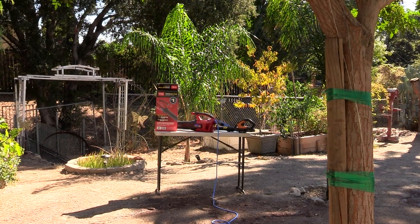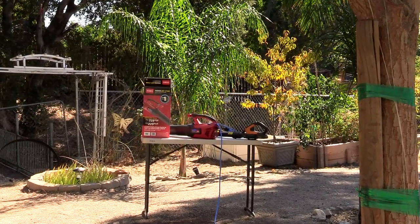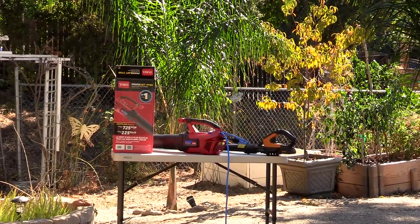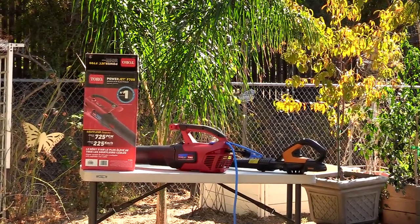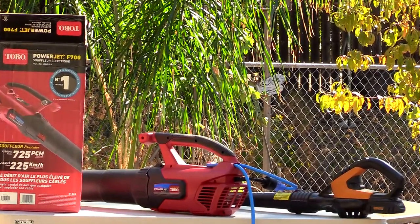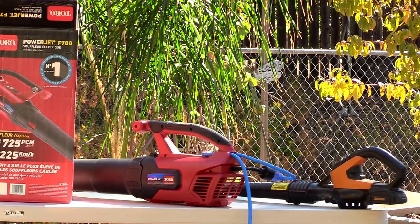I just purchased a Toro PowerJet F700. I'm going to compare it to my smaller blower that's battery operated. This one needs a power cord and it's 12 amps — supposed to blow like a jet, so we'll see how it goes. I want to show you this because many of us are gifted a blower like the one on the right, that orange one.